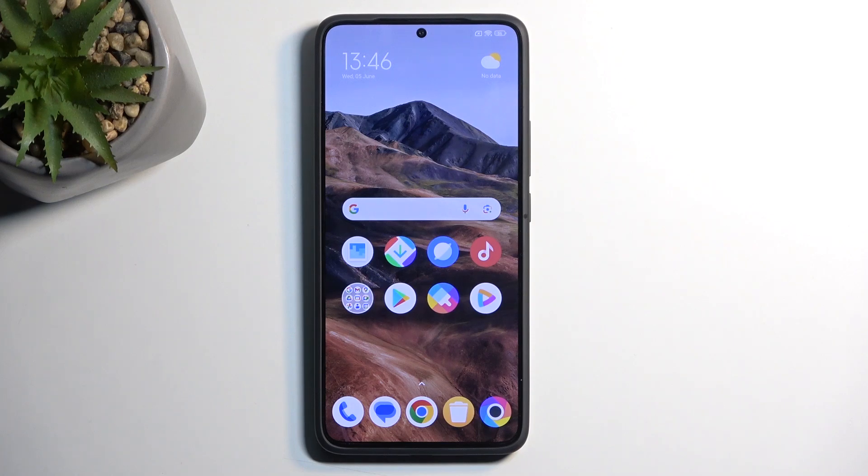Welcome. I have a POCO F6 Pro, and today I will show you how we can hard reset this device through recovery mode.